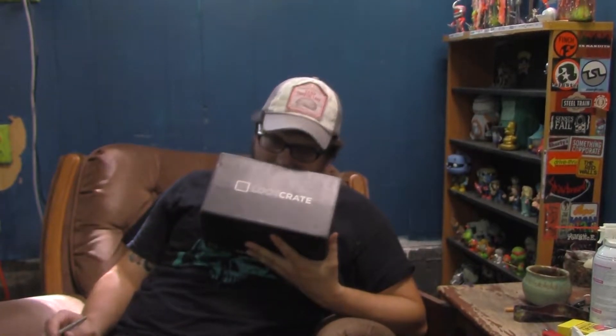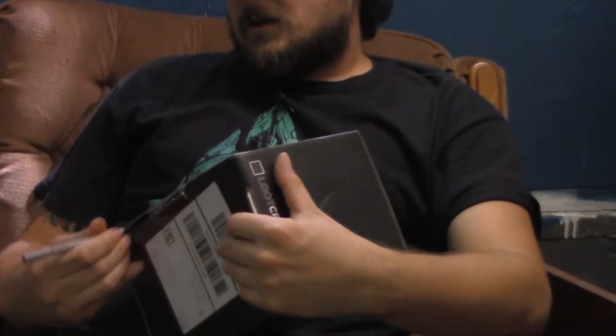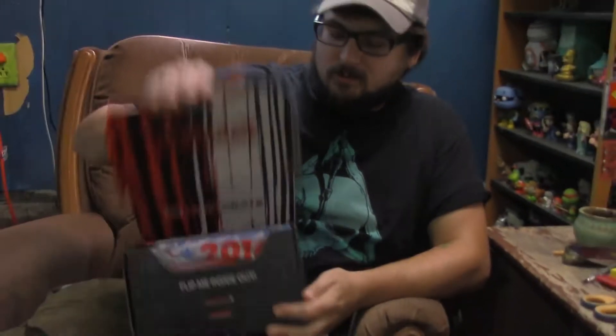It's hot. What up people, welcome back to unboxing something. Got the old Loot Crate, whatever month this is edition, and it's hot - let's get to it. As always we got Breadstick behind the camera, we got Breast Milk on the couch. What's up? Let's see what we got.